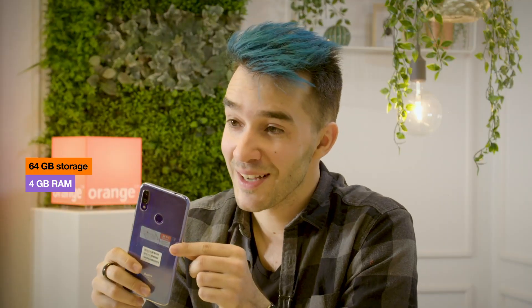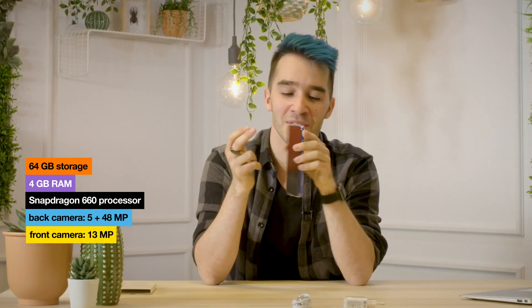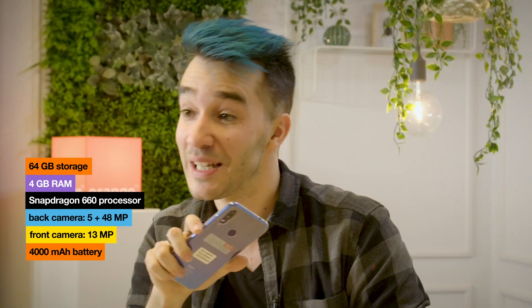When I went to the launch event, as soon as everyone in the crowd heard about the battery and camera specs, you heard a big gasp — it was pretty magical. For a phone with 64 gigabytes of storage, 4 gigabytes of RAM, a Snapdragon 660 processor, a dual camera of 5 and 48 megapixels in the back, 13 megapixels in the front, and a 4000 mAh battery — the specs make it look like a high-end phone. I gotta give it to Xiaomi. For €219.99, this phone is a bargain.